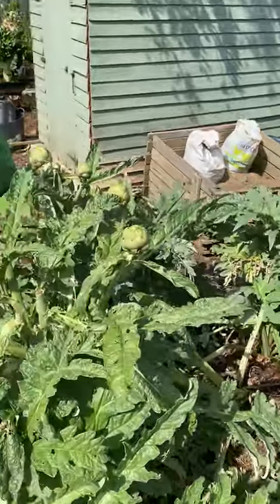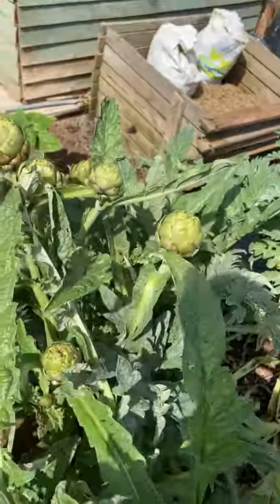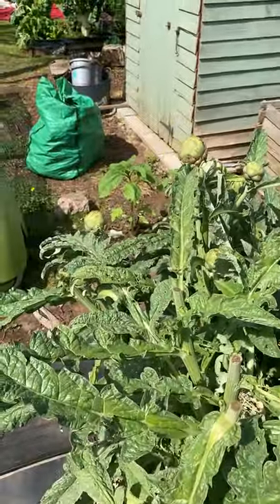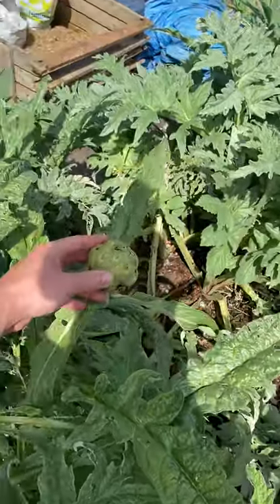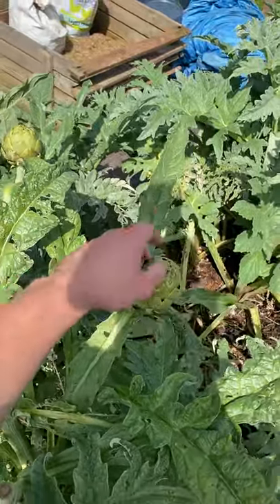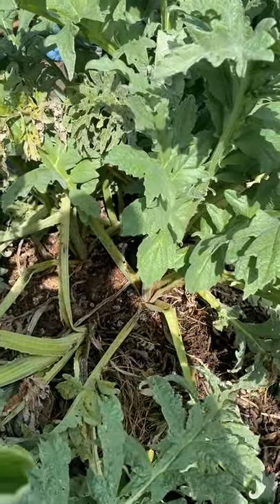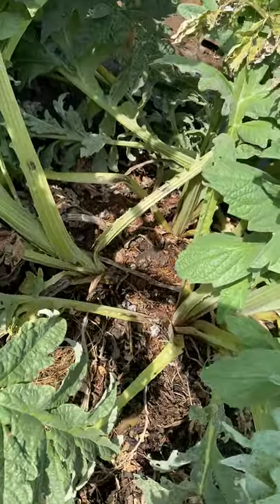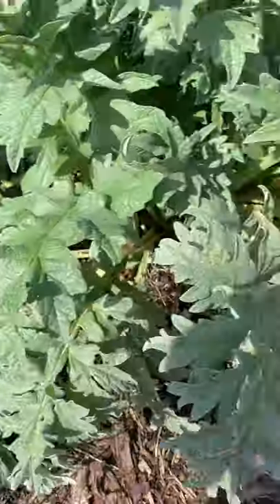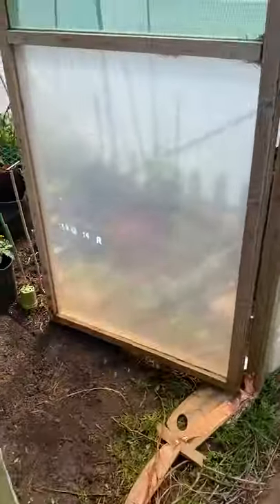Over here I've got my artichokes, which are doing really well this year — really dense, quite a few already. If you haven't grown them before, they're a biannual producer: you plant them one year and they produce the next. Really good flavour — 40 minutes in the oven in foil with lemon, olive oil, salt, and pepper and you're laughing. My tip is just to keep mulching — hay, manure, whatever — and they've literally grown like wildfire. I've also got my cold frame, compost area, and some leeks.